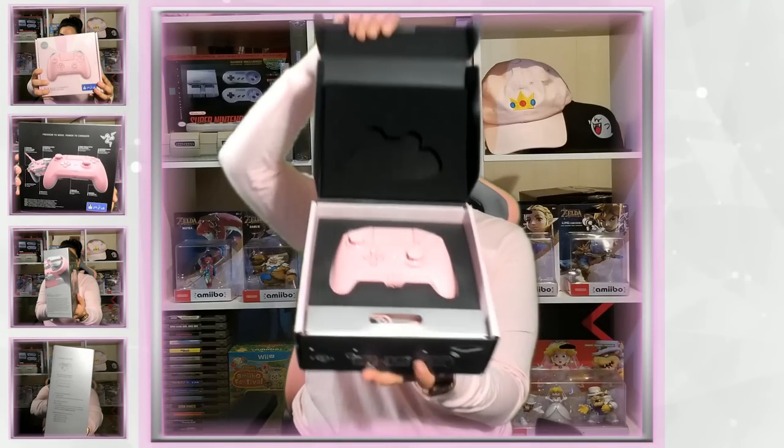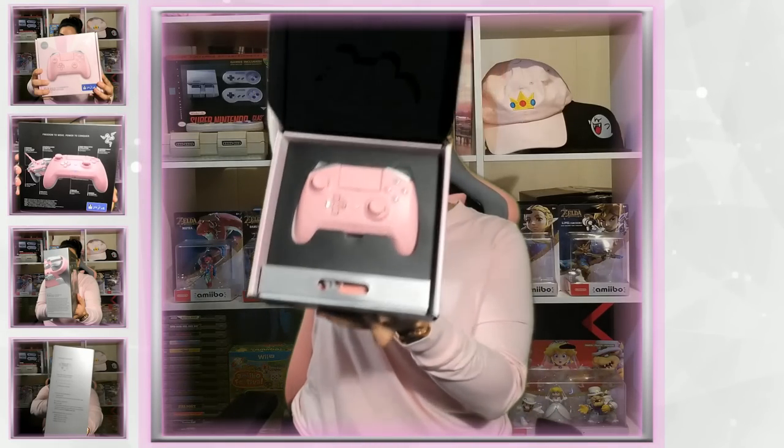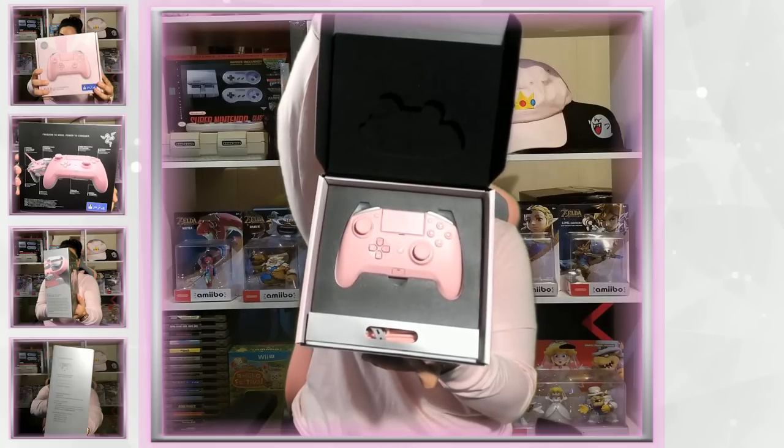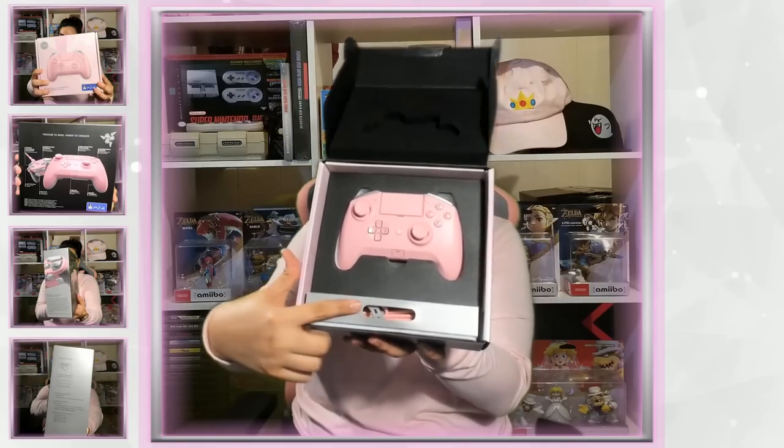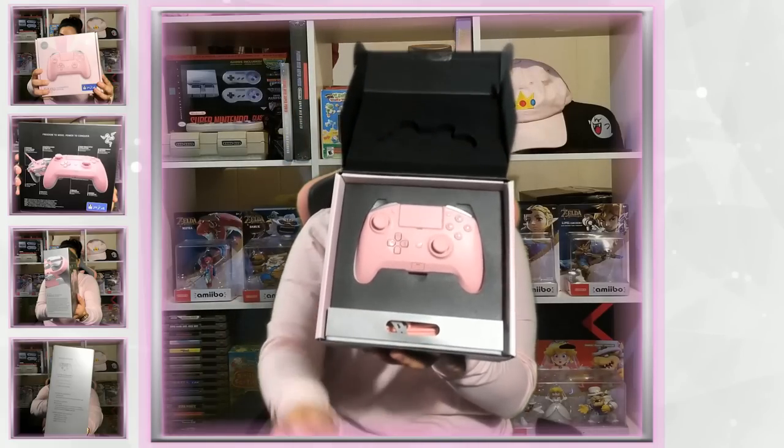So what we're going to do is we're going to open this box and reveal the Raiju Pink Quartz Limited Edition gaming controller. Over here we have the little tab to open it up — reveal this beautiful device. Look at that! It is all pink, and look over here, even the cord is pink. Just like all the other devices that have a cord, it is braided, protected, and durable.